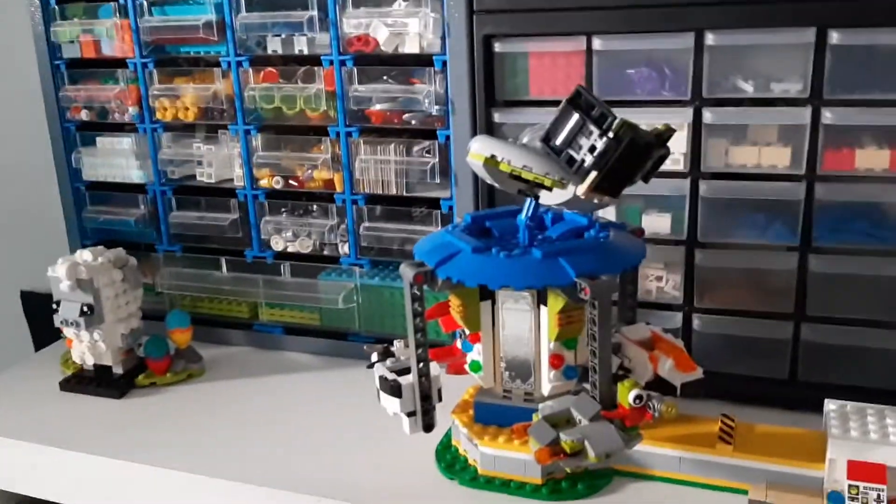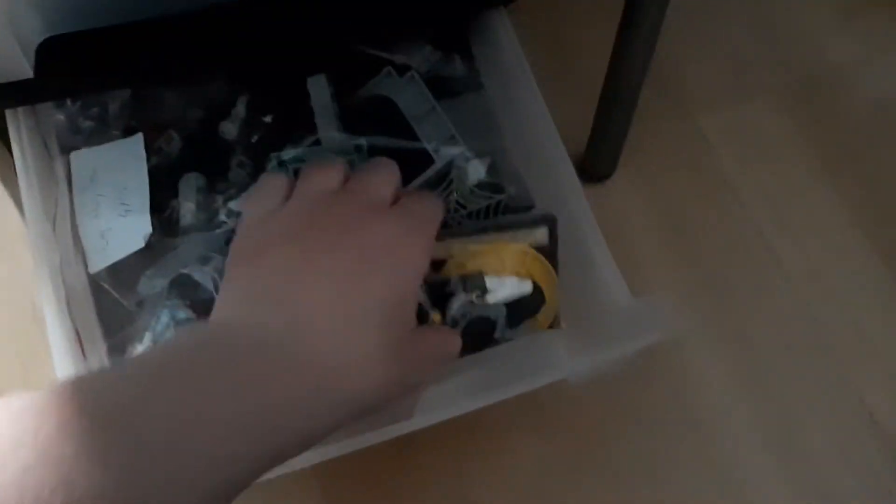And over here we have loose bricks and two sets. And then over here I got one of these which contains my Harry Potter sets — they're older Harry Potter sets, like the early 2000s.